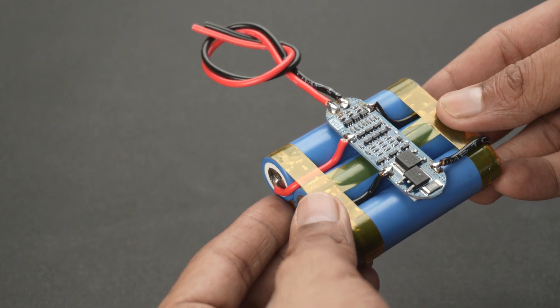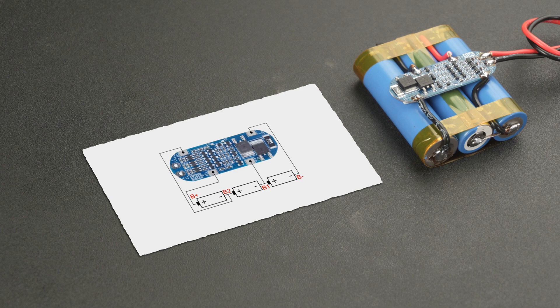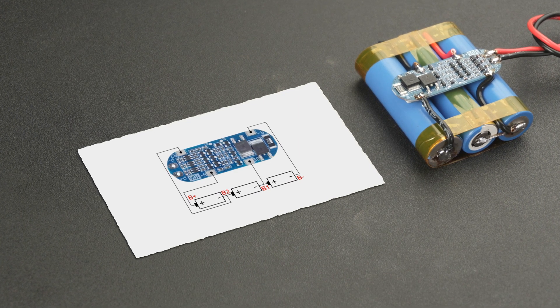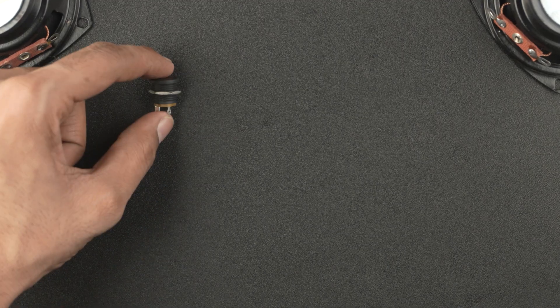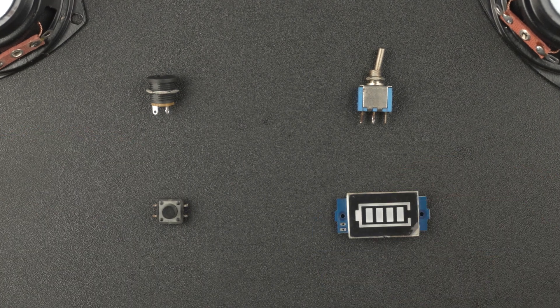So to keep things safe and efficient, I am using a 3S 18650 lithium-ion battery pack that I have built myself. You can make the same pack by following the wiring diagram — I have also added a video link in the description for detailed instructions. Apart from the main components, we will also need a barrel jack, a toggle switch, a push button, and a 3S battery voltage indicator.